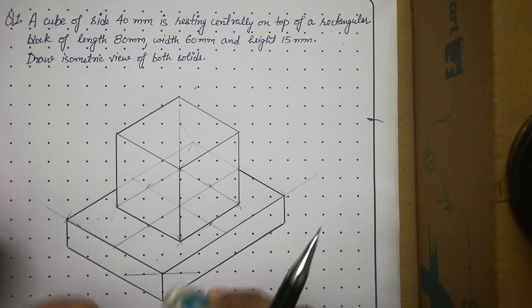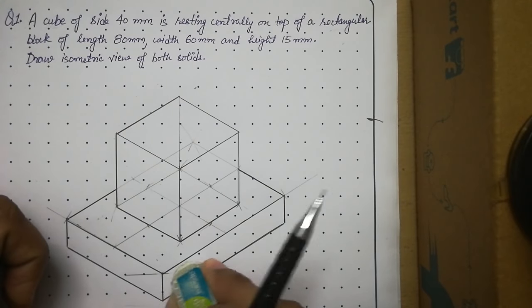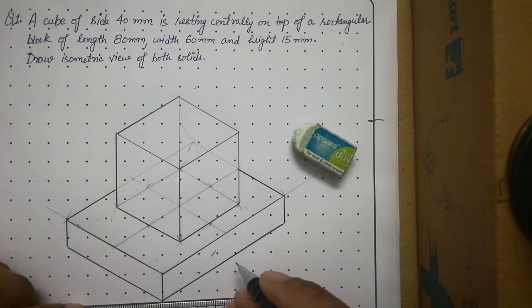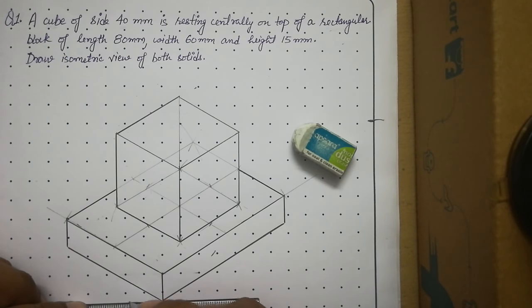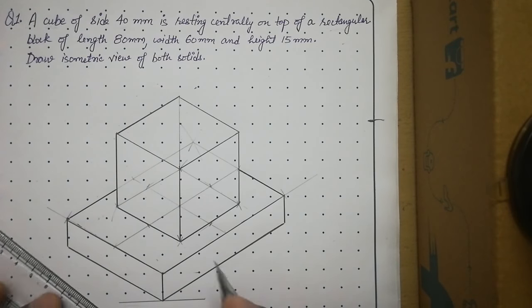We are now ready with the isometric view of the two solids — this is the final answer. One important note: do not place any dimension lines inside the drawing. Erase any that fall inside and move them to the outside.